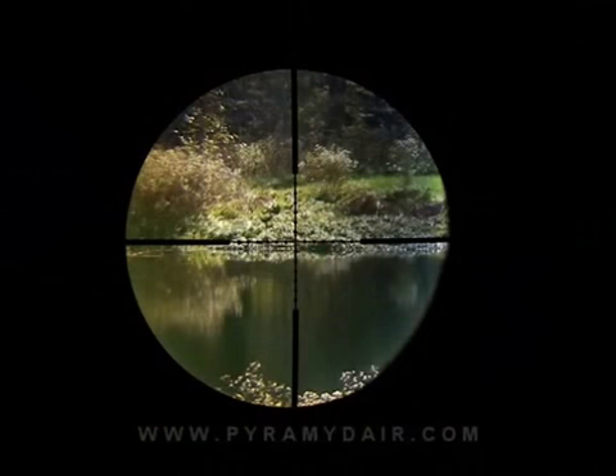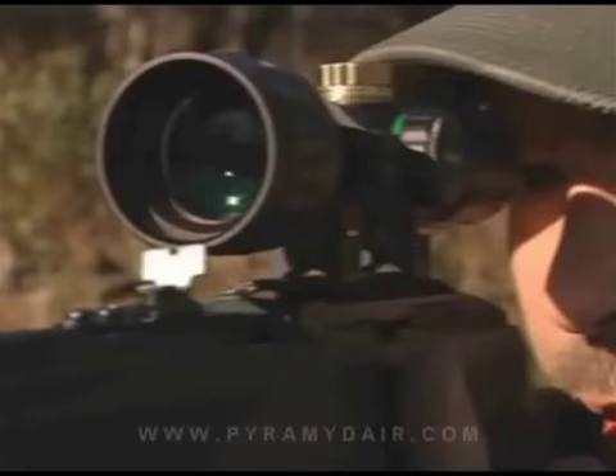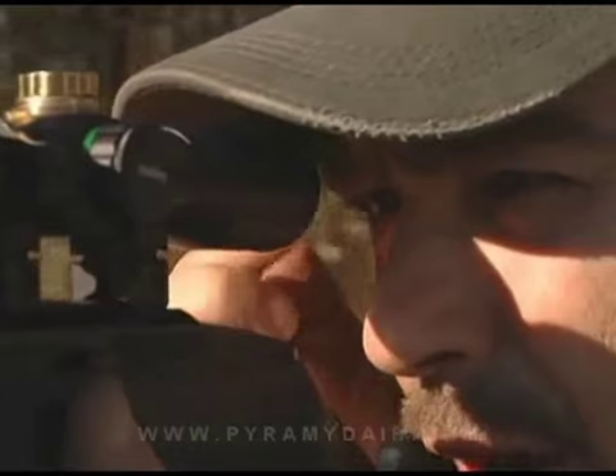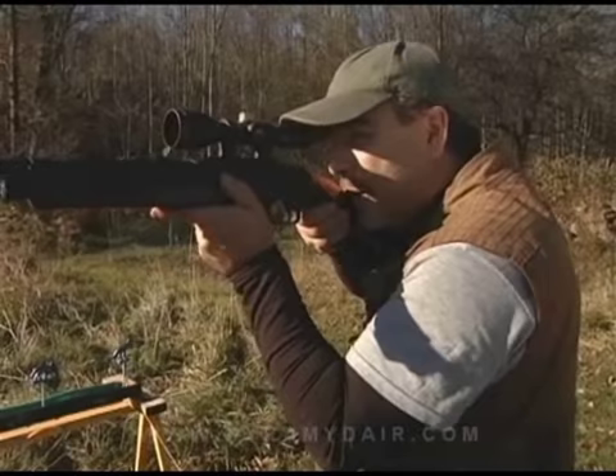The Bug Buster scope has an eye relief of three inches. Let me show you. When I have my cheek welded on the stock and a good view in my scope, my pupil is approximately three inches away from the glass. On pistol scopes, that eye relief is much greater, almost 11 inches or more, but three to three and a half inches is about the average for rifle scopes.